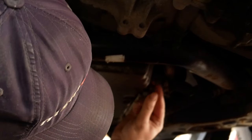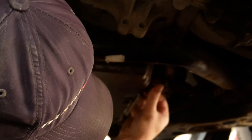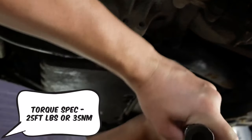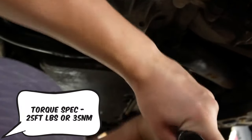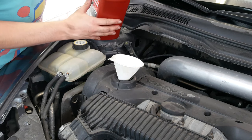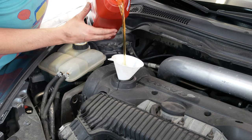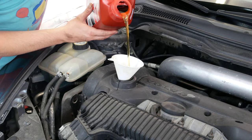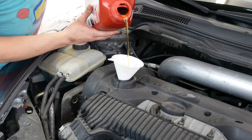Next we want to put our plug back into the engine so we can fill it up with oil. Make sure you torque this back down to the appropriate specs — hand tight should be fine most of the time, but the torque spec is listed below. If you're feeling brave you can eyeball pouring your oil in, but I like to use a funnel. Fill it up with 5W-30 weight oil.